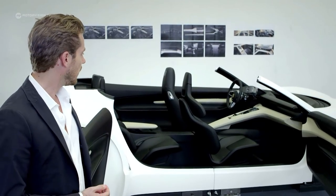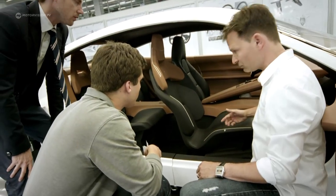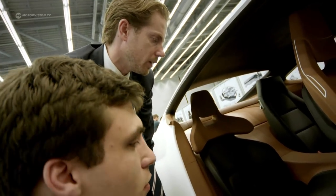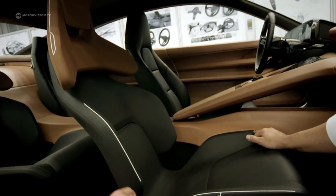The seats are new — a lightweight shell seat, relatively sporty. And of course the processing and the quality of materials is of the highest standard, as one would expect from a Porsche.